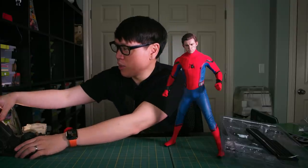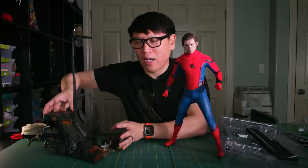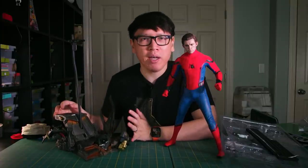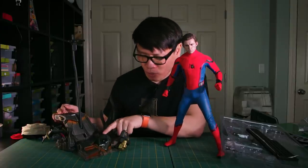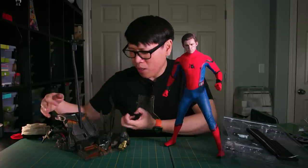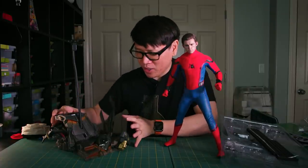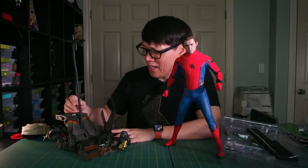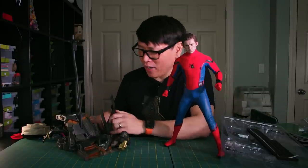This figure does come with a display base, and there are two versions of it. I have the standard version; there's also a deluxe version. I think this is okay — it's serviceable. It tells the kind of end-of-film story with the Vulture helmet and parts of the Vulture wings in a collision scene. But the small piece of wing and the helmet aside, it looks a little bit generic to me.